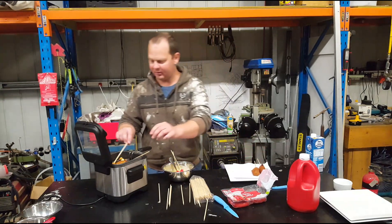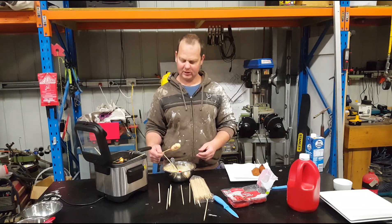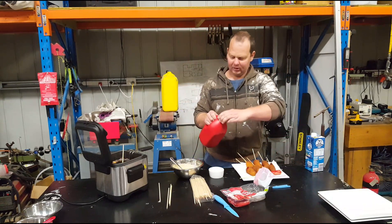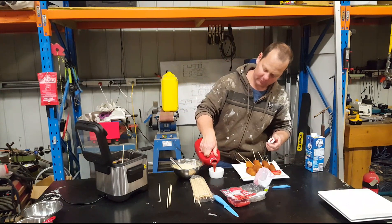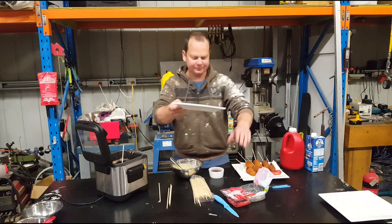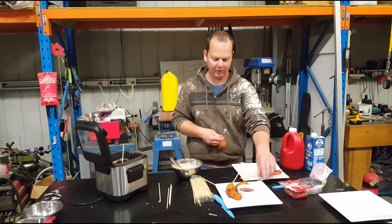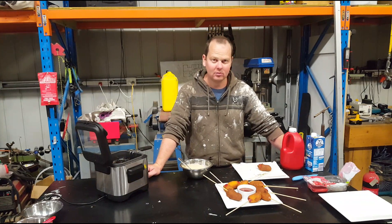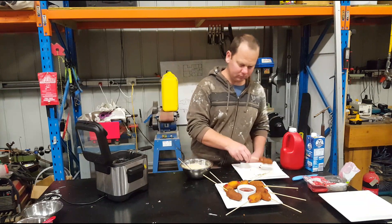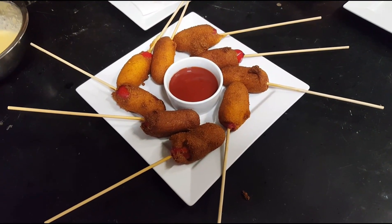Whip them out, chuck them on a bit of paper towel on a plate over the side there. You can keep feeding more in. You've got the mustard like what the Americans put on their hot dogs and whatever - that's probably a good one to do as well, but I've got plain old dead horse, so that's what we're getting in here. Whack them on there. I'm just using plain old vegetable oil, actually it might have been canola - doesn't really matter, whatever I found, whacked it in there. There you have it, a nice plate of appetizers for your next Christmas party.